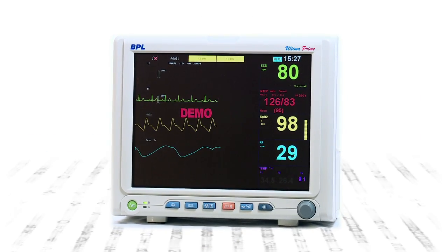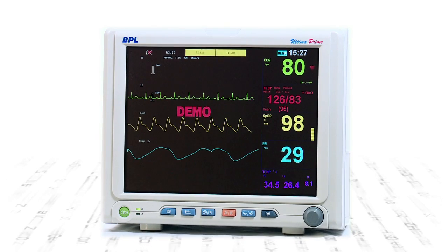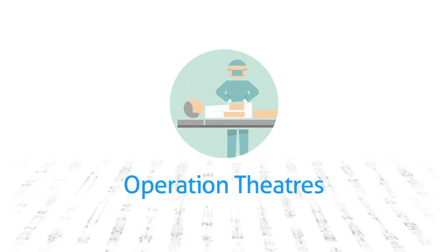Ultima Prime series of monitors provide efficient monitoring in intensive care units, wards, post-operative wards, and operation theatres.